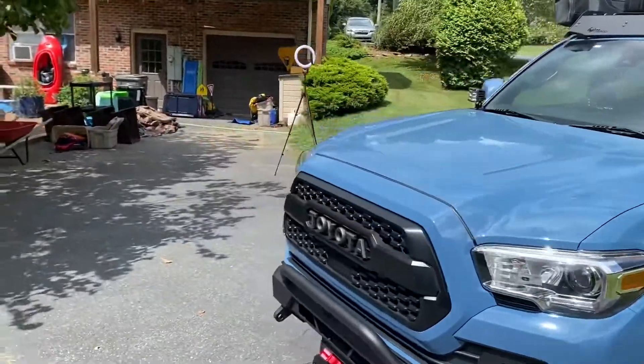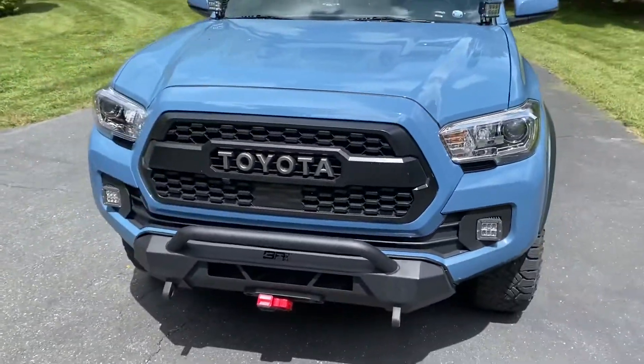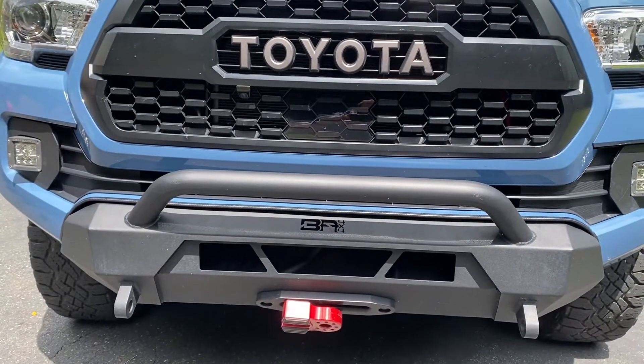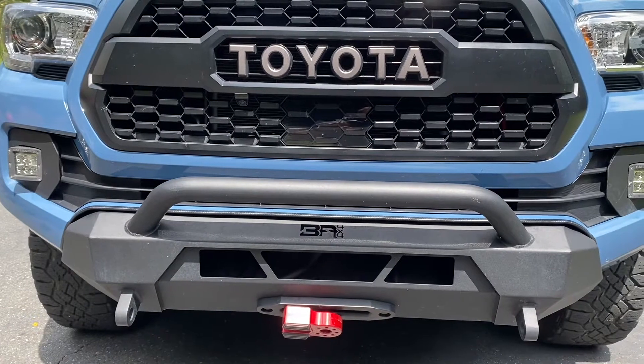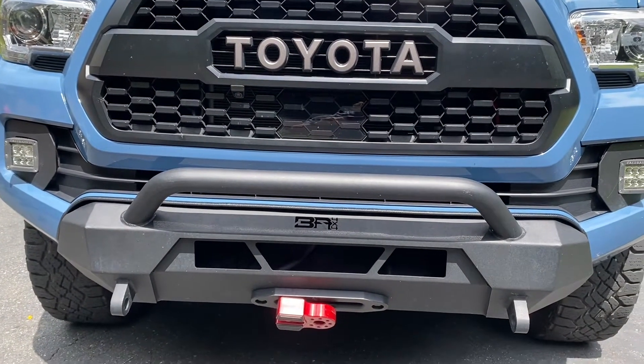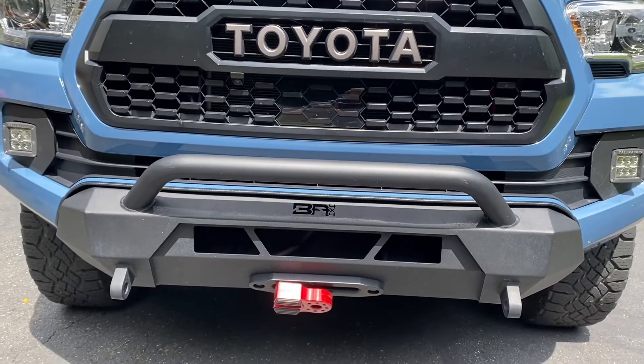Let's start with the armor up front — I've got the Body Armor Highline front bumper, solid steel, powder coated. I installed that myself; pretty much everything I've installed myself.